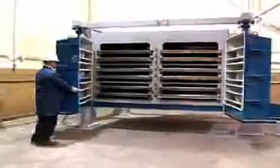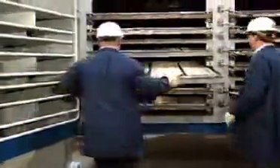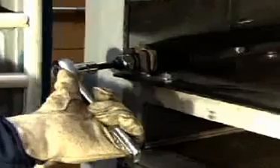Once opened, each screen deck can be individually inspected. If screen cloth replacement is necessary, only the screen deck being changed is removed, minimizing downtime. Screen deck installation and removal is facilitated by a patented lift rail system with CAM activation.